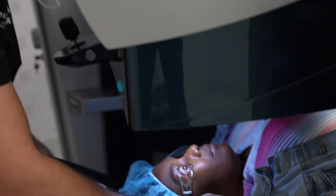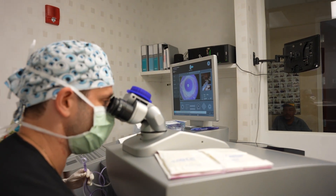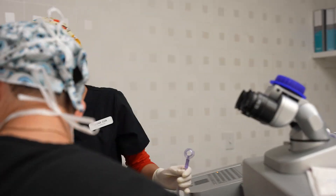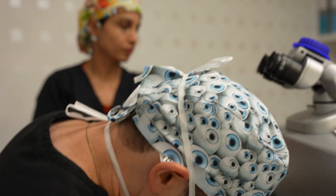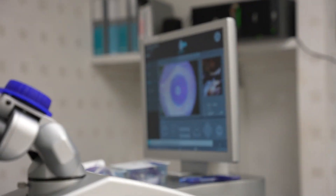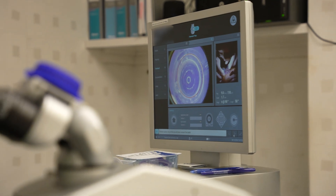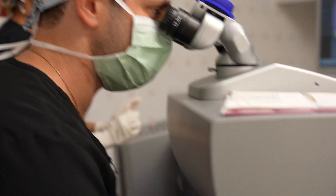You're going to see a ring of light — look right at that ring straight ahead. Keep looking right at that ring. We're going to give her one more numbing drop. Just think about keeping the eyes open and blinking normally. Keep looking straight ahead. You're going to feel a little pressure here — just relax. You're going to hear some noises. Keep looking right at the light.